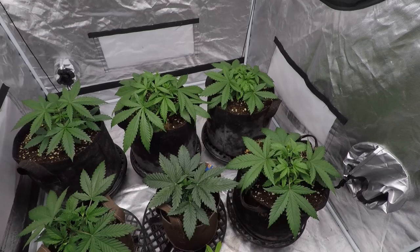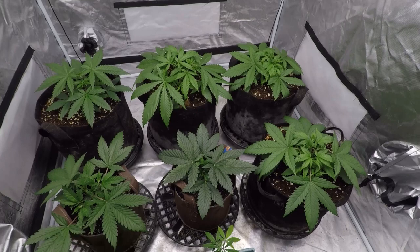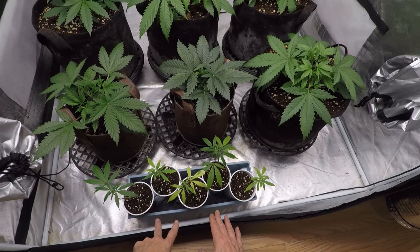Our teenagers here are comprised of five Blue Dream and one Bruce Banner. We've got four Blue Dream in five-gallon pots of coco perlite and they're going to be staying right here in this tent to grow up big and strong. A couple here in soil are going elsewhere.